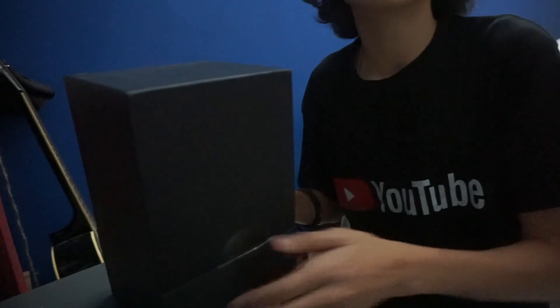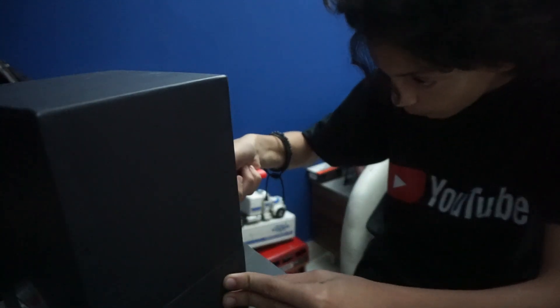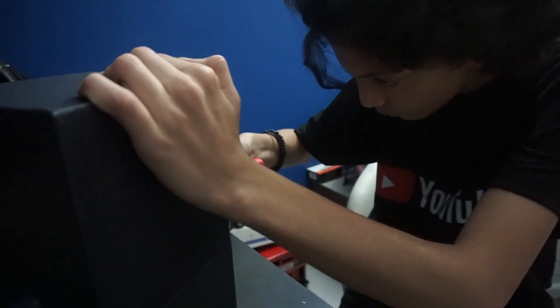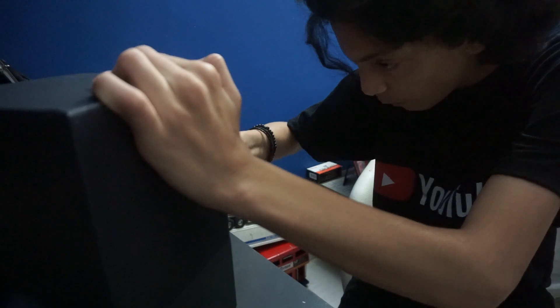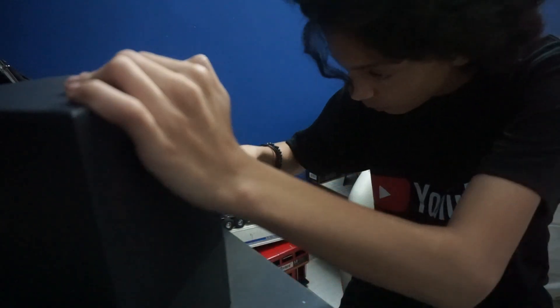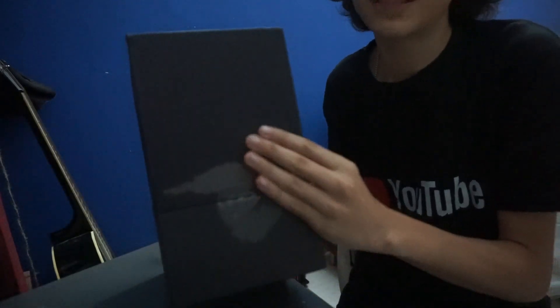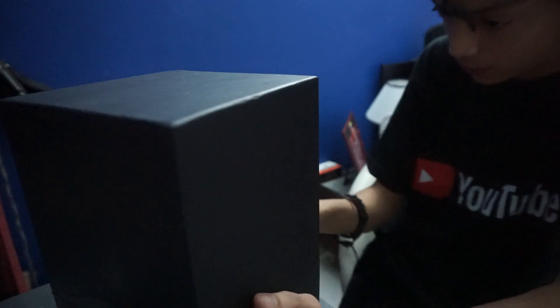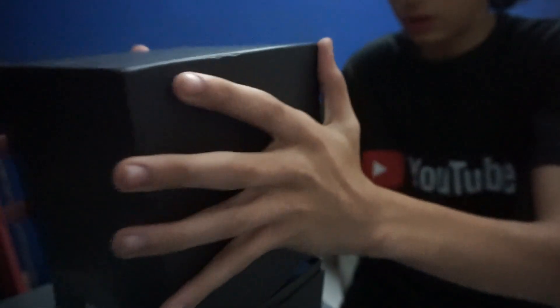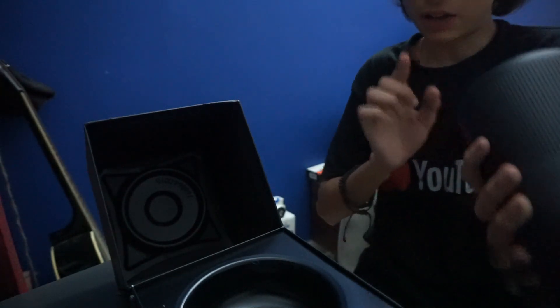I'm gonna cut this sticker — it's not cut, I'm not getting this. I kind of messed up the box, and this is my dad's speaker, so on the other side I'll be more careful. That sticker's out, and this is the speaker. This thing actually smells really good, no kidding. So first we're gonna keep the speaker aside and see what's inside the box.